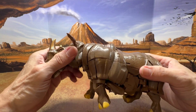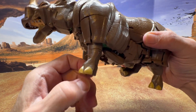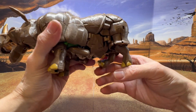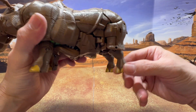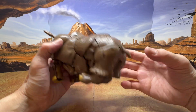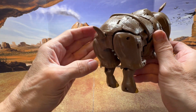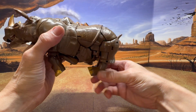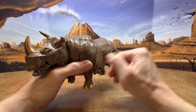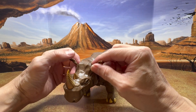Coming down to his front legs, they articulate back but there's no extra articulation beyond that. The back legs come forward and back, allowing some interesting poses like sitting down. In the back there's an articulated tail that goes up, and you can use it in combination with the legs. It's a decent amount of articulation for the rhino beast mode.